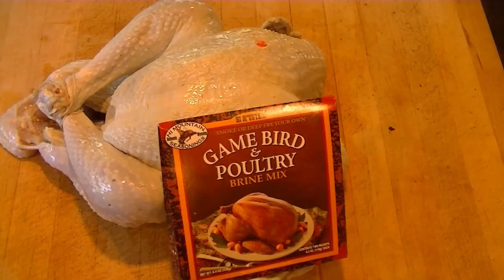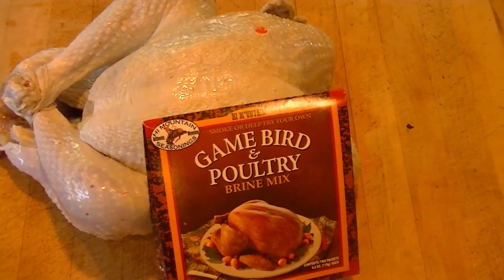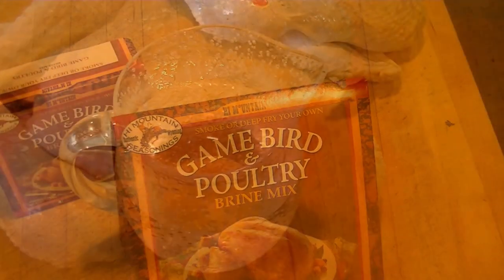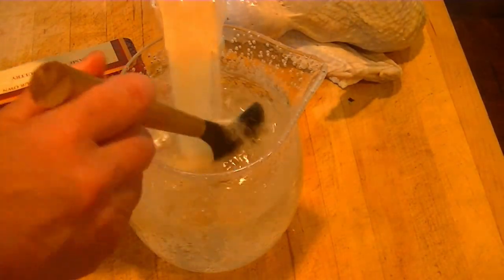If you want a delicious moist Thanksgiving turkey that everyone will rave about, watch this. I know you've heard about the benefits of brining a turkey. Mine starts with High Mountain Game Bird and Poultry Brine. For every gallon of water in a non-reactive container, mix in one packet of the brine mix.